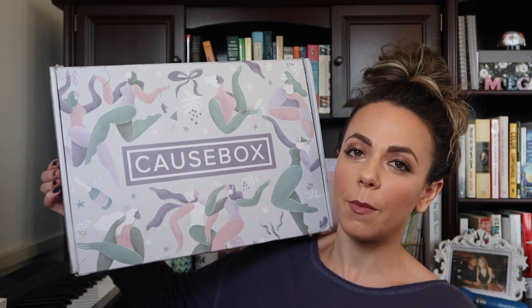A CauseBox looks like this — they come out seasonally, so there's a spring box, summer box, and this is the winter box. I have a few years' worth of other unboxing videos on this channel. They do take a little while to ship because they're trying to do everything right and work with smaller artisans. You get one every couple of months and it's like a really fun gift to yourself. The boxes are around $60, but you always get way more than your money's worth.